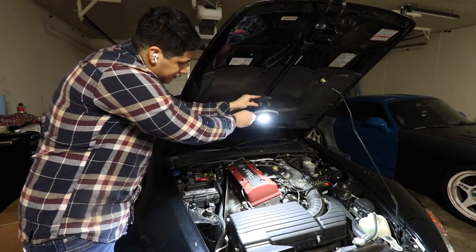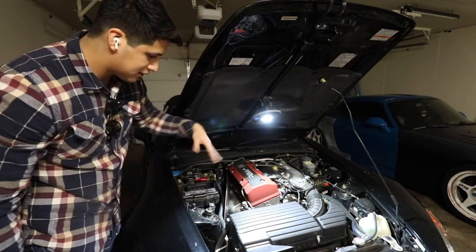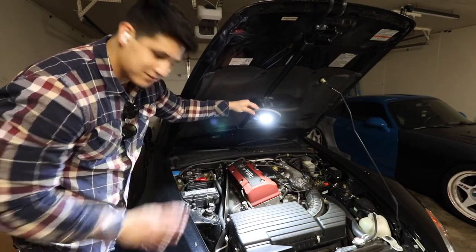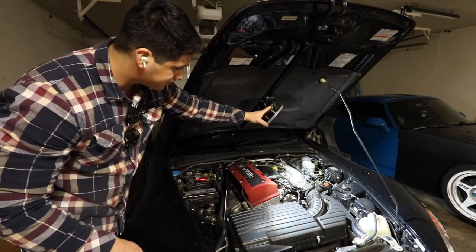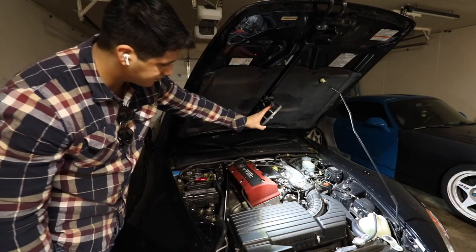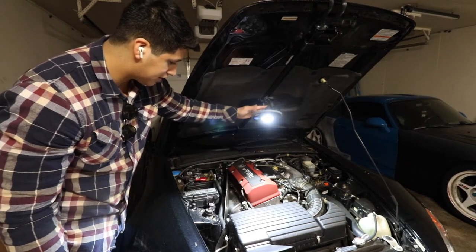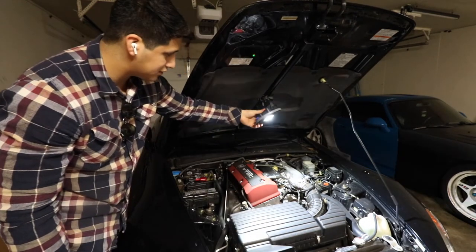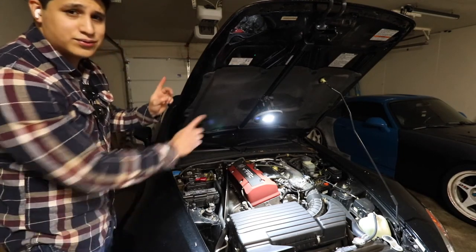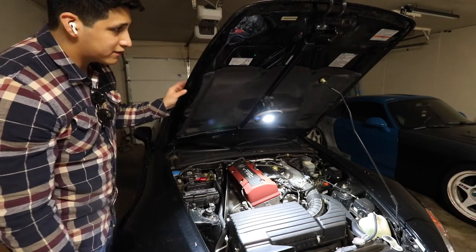Tighten it down and lock it down. Unfortunately there's not a whole lot of side-to-side play — actually, there is, never mind. It covers a good bit of the engine bay, which is really cool. I do wish it fit the other way, but it's probably made for bigger hoods — but it works.